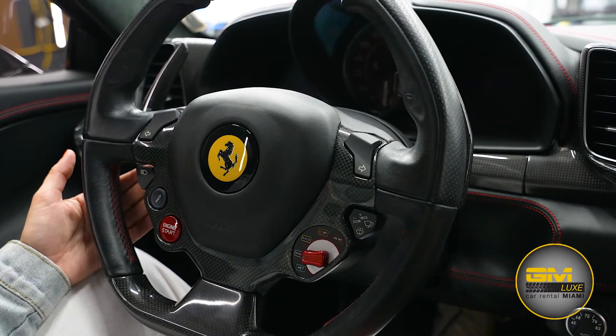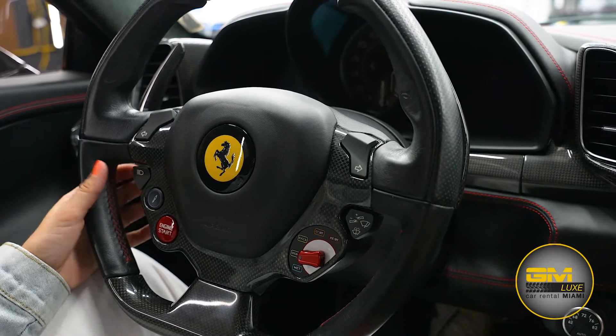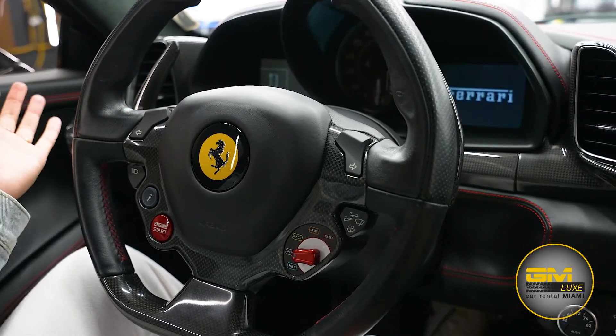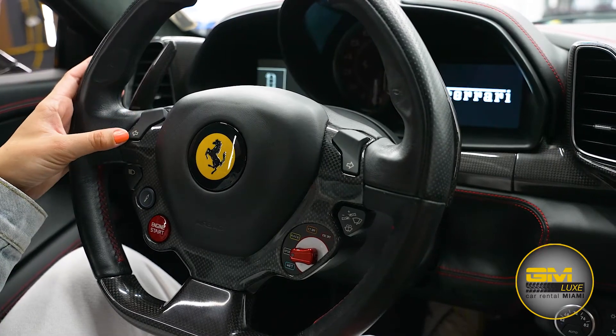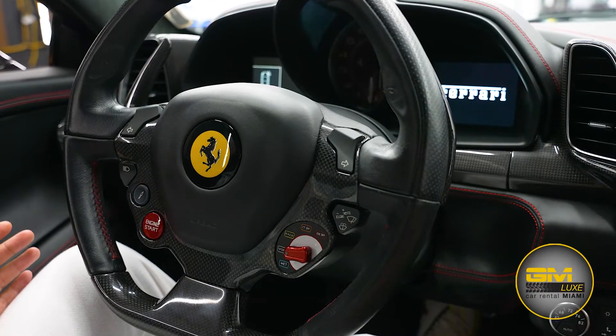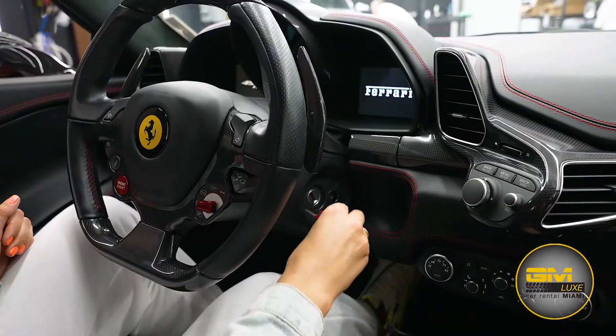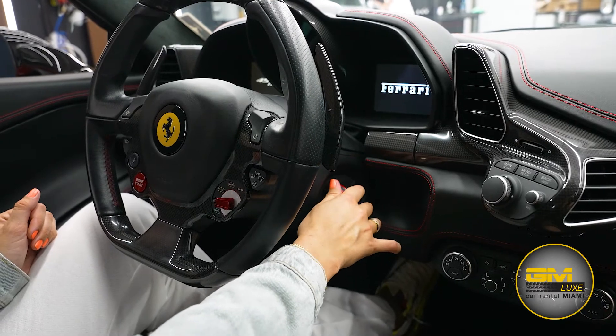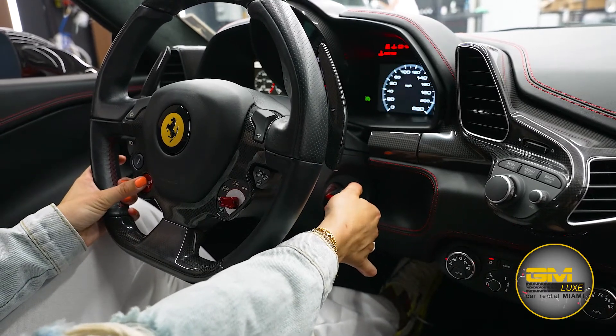Here we have our flashlights — tap it to flash it. And here we have our blinkers: tap left and your left blinker will turn on; tap the right one and your right blinker will turn on. So whenever you turn the car on, put the key into the ignition, press on the brake, turn right, and then hold your engine start/stop button.